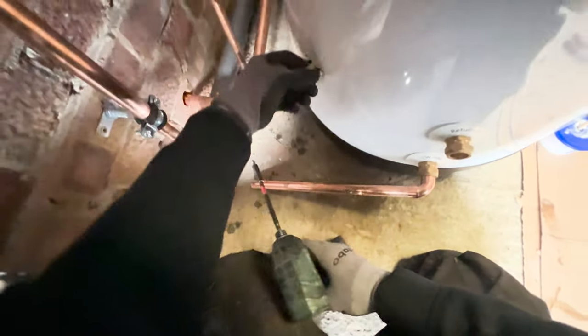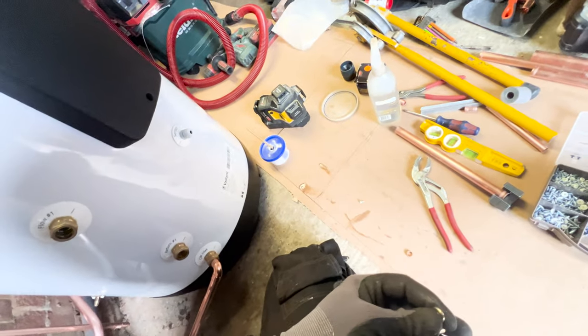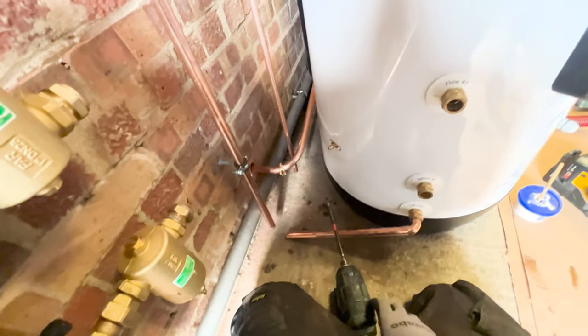This is absolutely fine to do. There's no difference here to what the cylinder manufacturers do - when you buy a pre-plumb cylinder they clip all sorts to the side of these. So don't feel like you're voiding any warranties or anything like that by doing this.